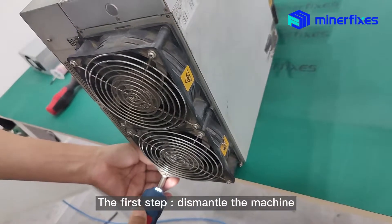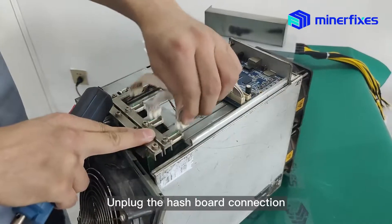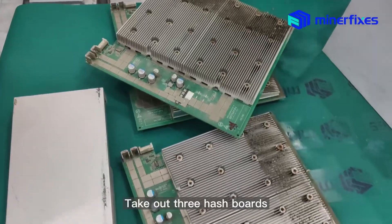The first step is to dismantle the machine. Remove the fans on both sides. Unplug the hatchbar connection. Remove the hatchbar fixing nut. Remove the fan. Take out the 3 hatchbars.